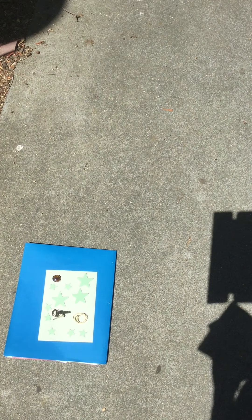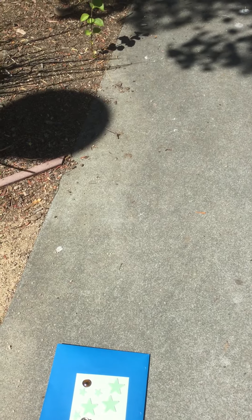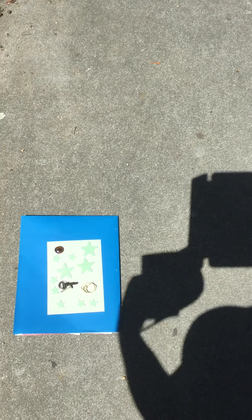It's a little hard to see here, but the paper is getting lighter and lighter as we go. Because that's how sunprints work — they start out pretty dark blue and then they get lighter.